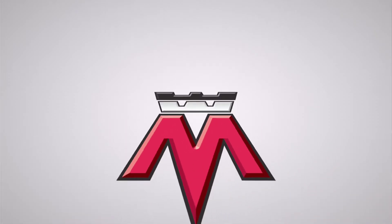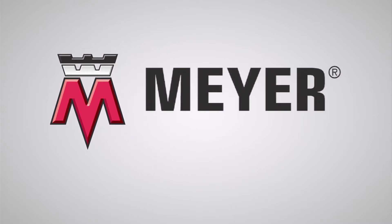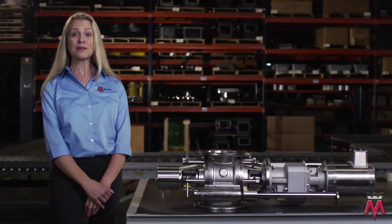William W. Meyer & Sons is the industry leader in the manufacture of rotary airlocks, double flap gates, and other airlock technologies used to convey dry bulk materials. Hi, I'm Jennifer, customer coordinator at William W. Meyer & Sons.